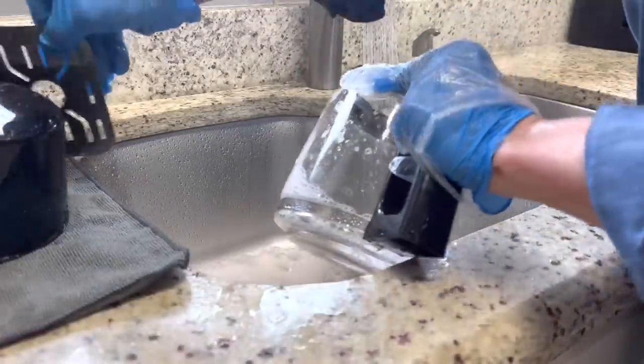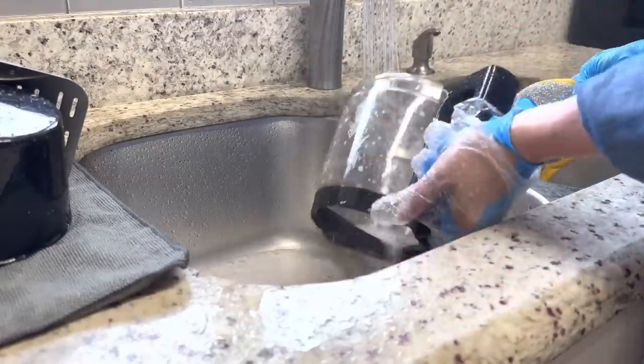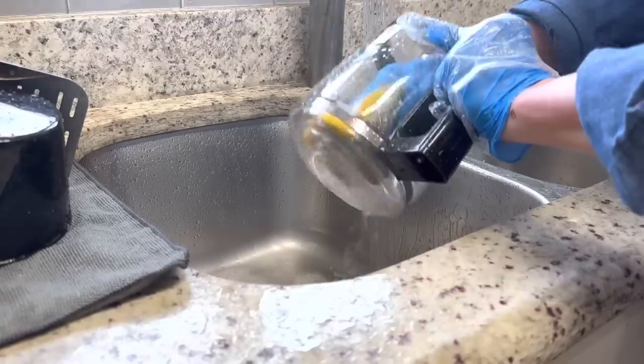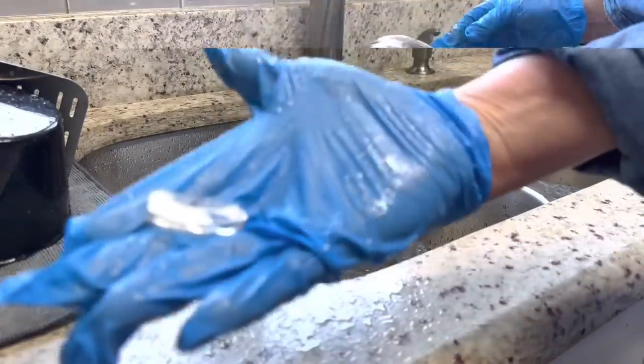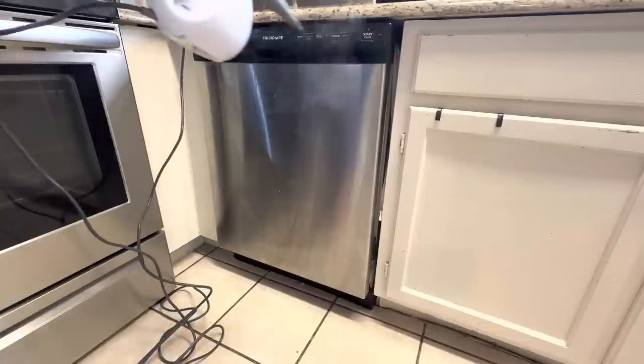Here's a scary story with a happy ending: I was scrubbing out this coffee carafe and I guess I got a little too aggressive — I broke the glass on that thing. Thankfully I didn't cut myself because I had my gloves on. I'm going to show you how I solved that problem.